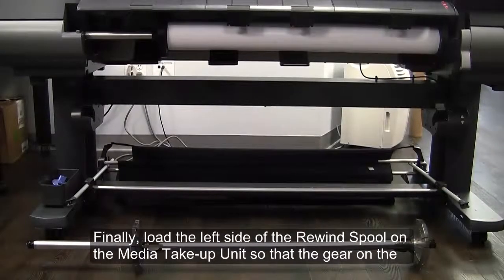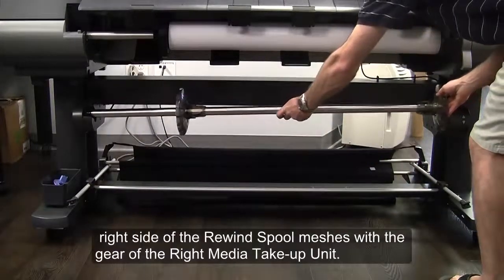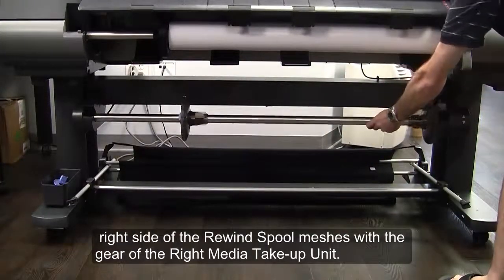Finally, load the left side of the rewind spool on the media take-up unit so the gear on the right side of the rewind spool meshes with the gear on the right media take-up unit.